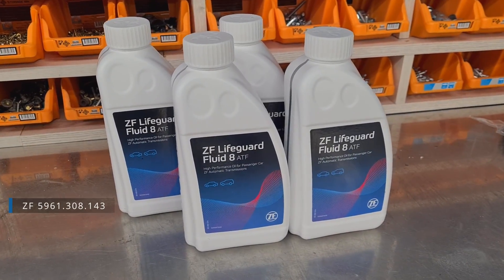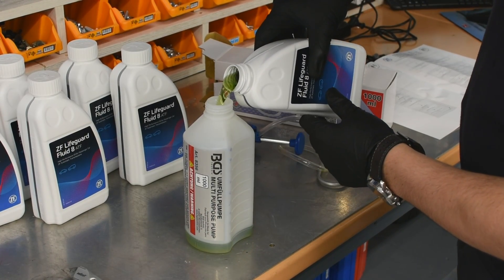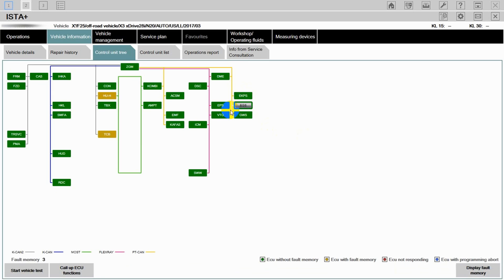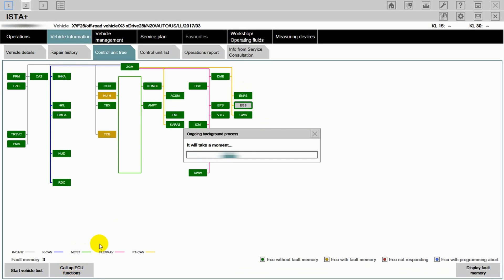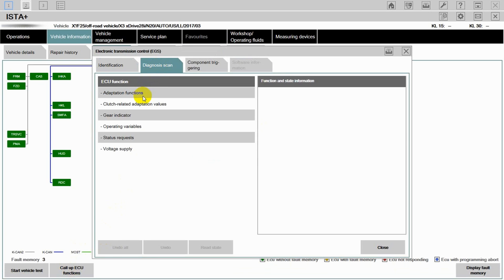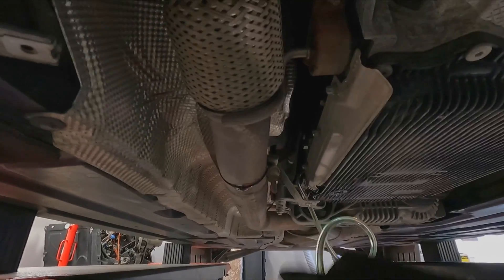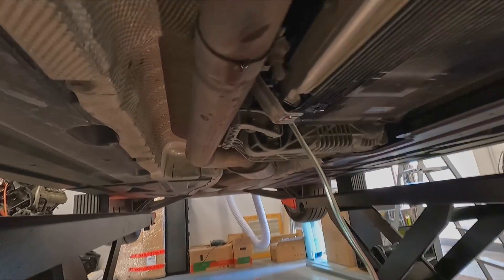I've bought 10 liters of ZF Lifeguard Fluid 8 and will use my hand pump for this. Now you need to hook up your scan tool and read the gearbox temperature. It should be in the range of 30 to 50 degrees Celsius during the whole oil change procedure. If it's cold, take a drive; if it's hot, give it time to cool down. Pump in the fresh oil until it starts to leak from the fill plug.